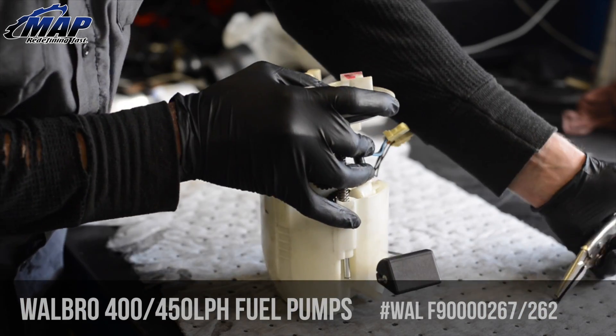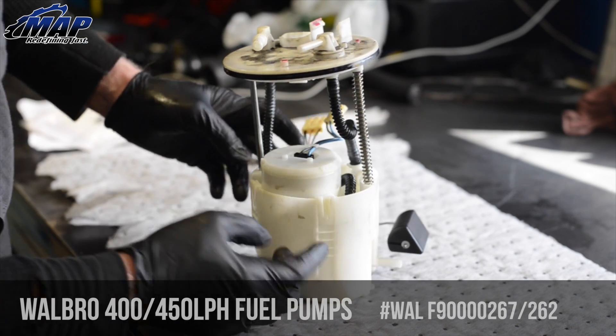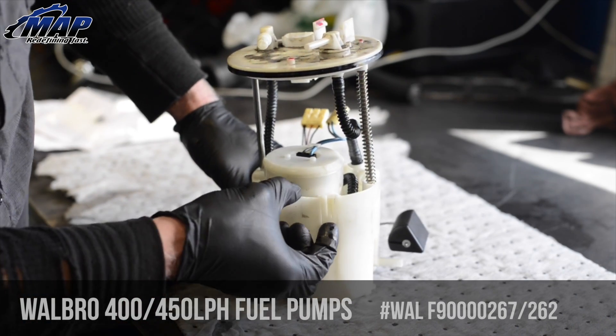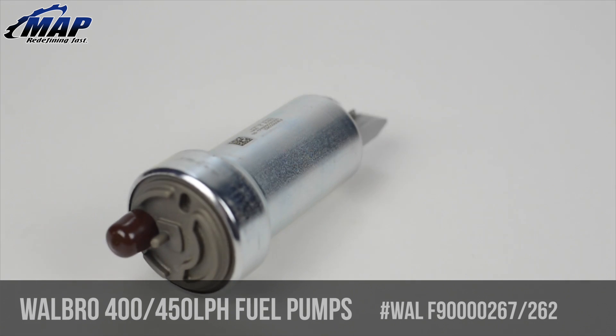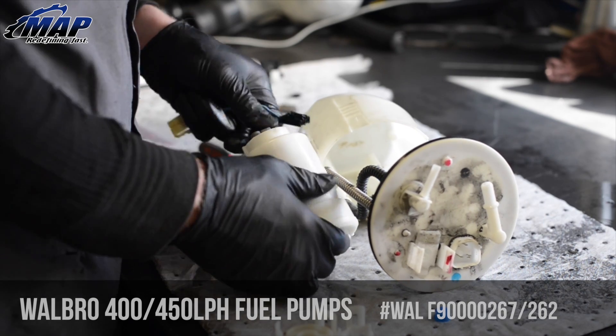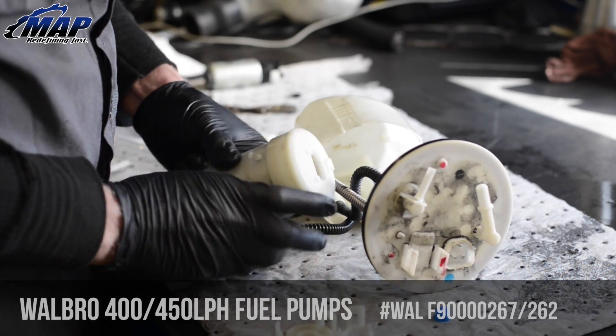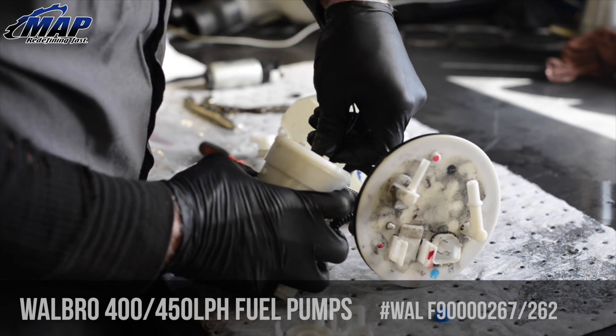We offer these with two install kits: the basic kit and the hardwire kit. Our hardwire kit includes everything you need to safely, easily, and reliably wire your pump directly to your battery, ensuring no matter how hard you push your pump, your wiring will be up to the task. We especially recommend the hardwire kit for cars over 10 years old, cars making over 400 wheel horsepower, and cars which were originally not designed for high horsepower.